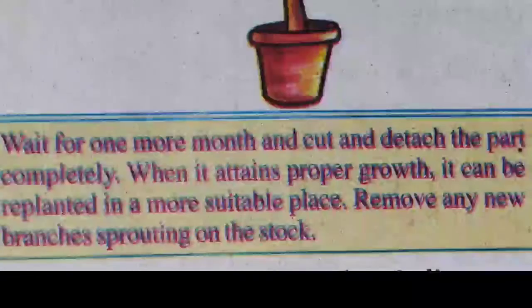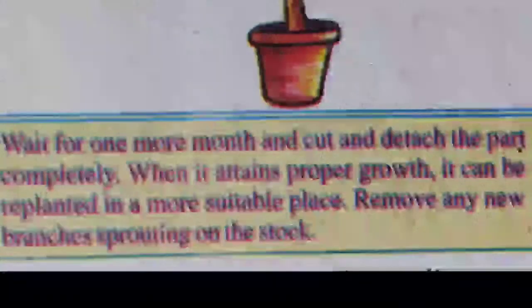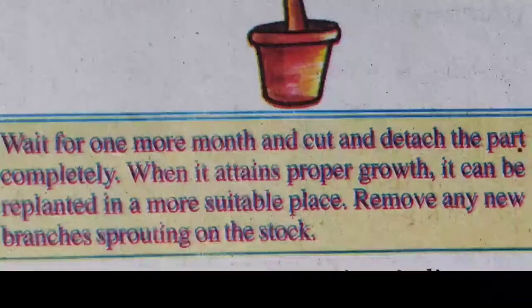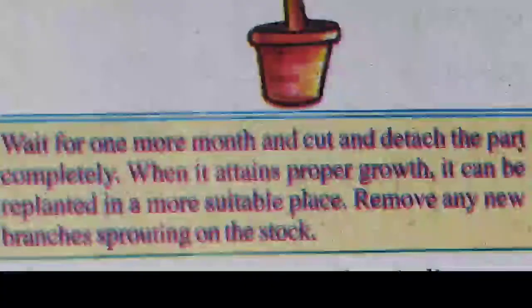Step five: when it attains proper growth, it can be transplanted to a more suitable place. Remove any new branches sprouting on the stalk.